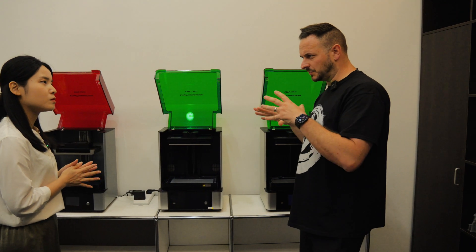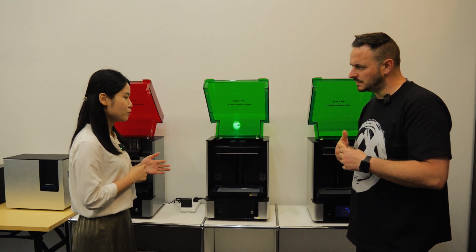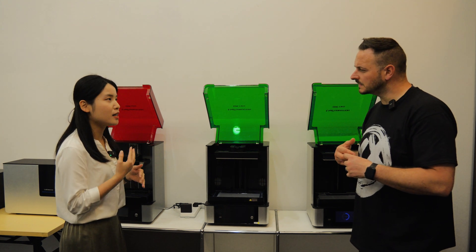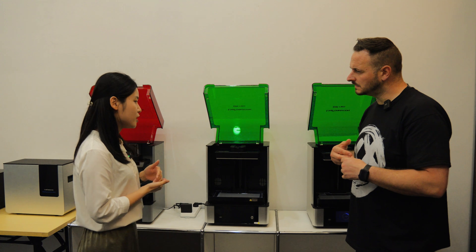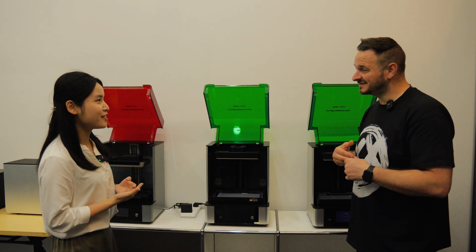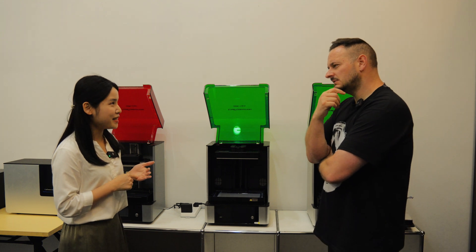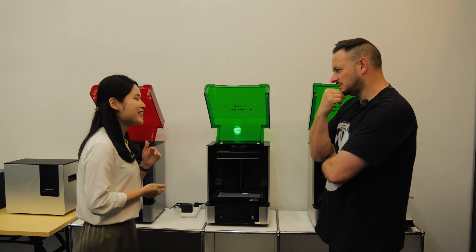What slicer do you use for slicing files? People can use Chitubox or Lychee, but some Lychee users may have a strain problem which we're solving with the Lychee team. We also have our own Uniformation slicer, which was modified from Prusa. So there are three slicers people can use, and the file formats supported are CTB or GXS format — the GK2 can read both types.